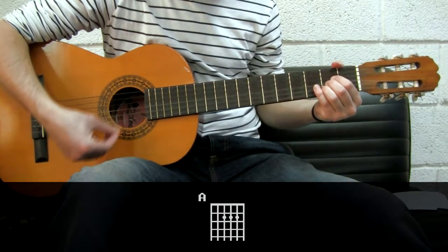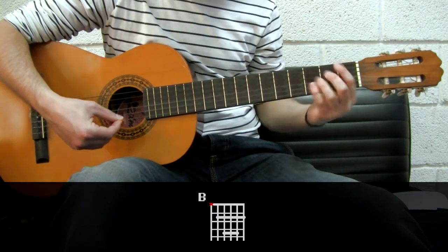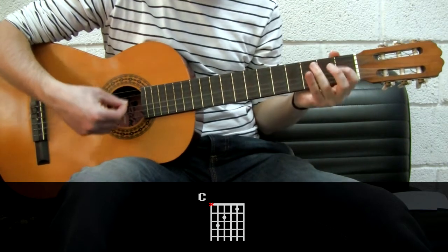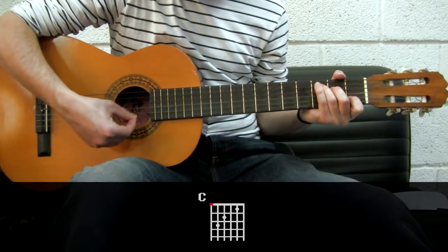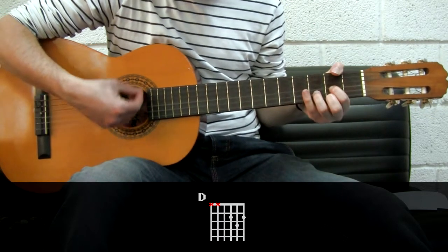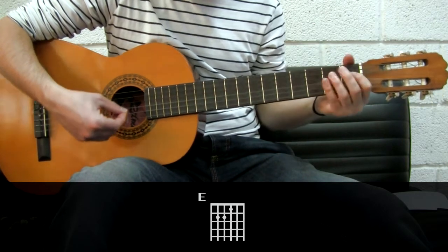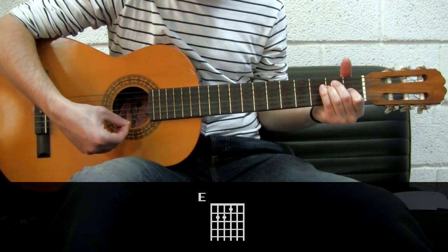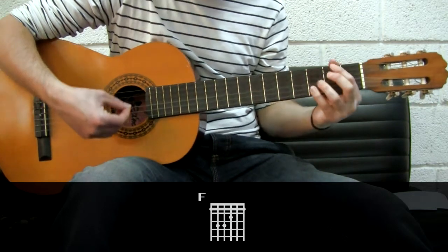Let's go through all the major chords: A, B, C, D, E, F, and G.